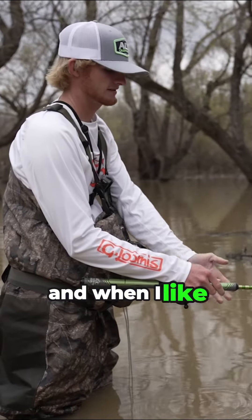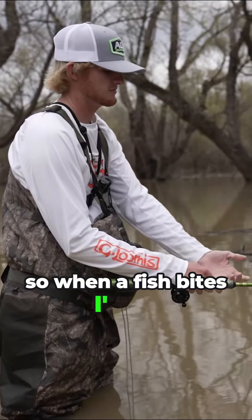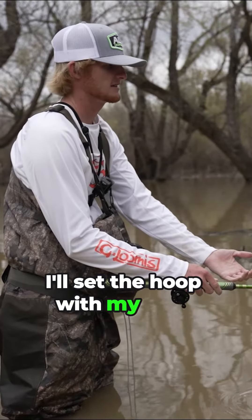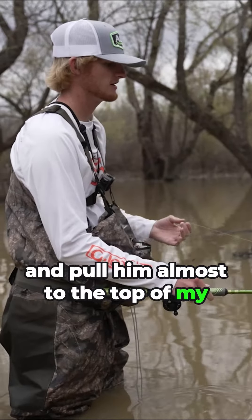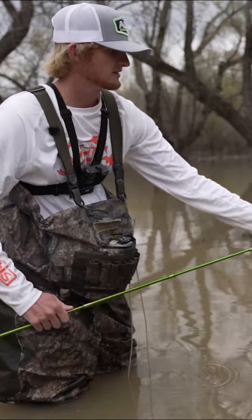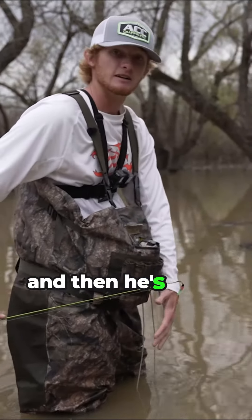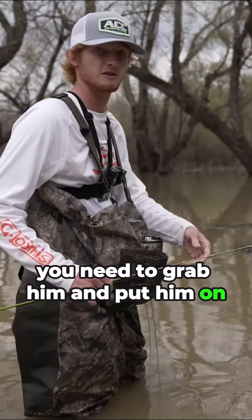When a fish bites, you can't set the hook normally where I'm at. So when a fish bites, I'll set the hook with my hand — pull the line and pull him almost to the top of my rod, then pull the rod back. Just keep the line up and he's right there when you need to grab him and put him on your stringer.